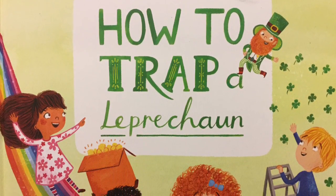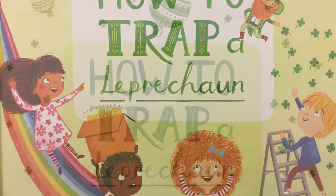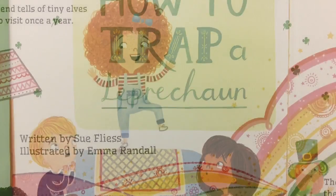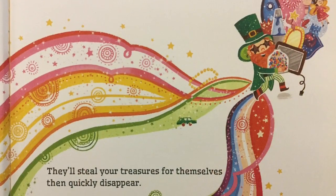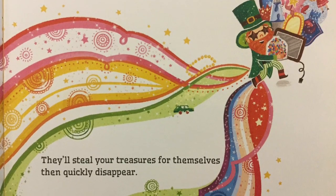How to Trap a Leprechaun, written by Sue Fleece, illustrated by Emma Randall. Legend tells of tiny elves who visit once a year. They'll steal your treasures for themselves, then quickly disappear.